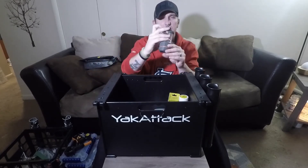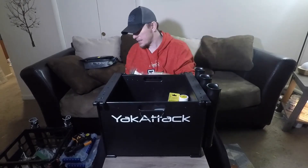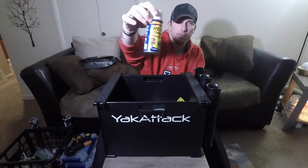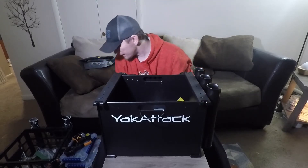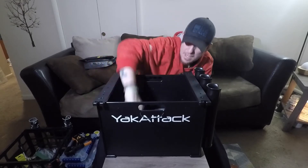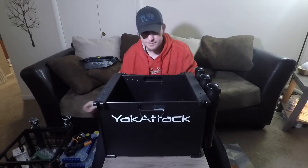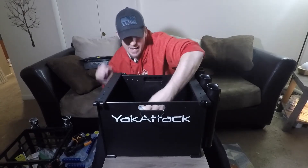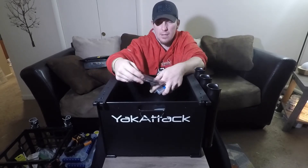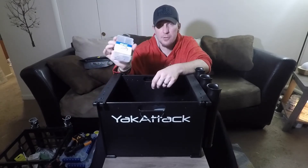I also keep a roll of tape, a little lantern-style light — I don't even know that I've ever used it but it works so I keep it just in case. You never know when you're gonna need that. I always have some Real Magic or something like that on me. I've got some extra jigs and I keep an extra umbrella rig, a set of worm-style hooks and live bait hooks just in case.